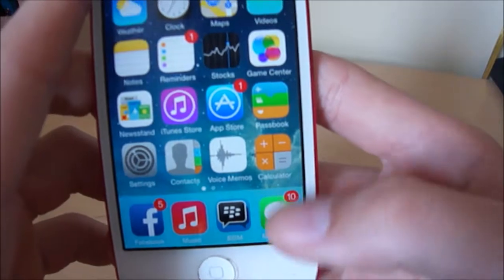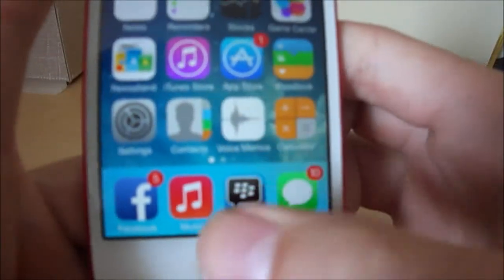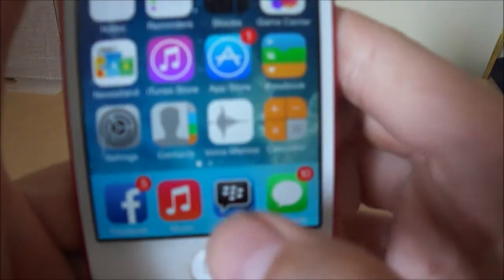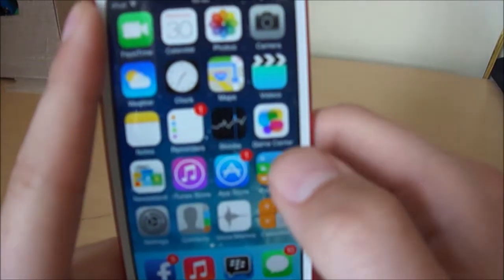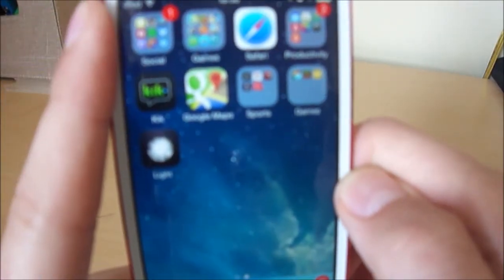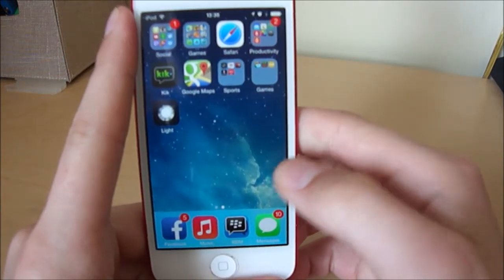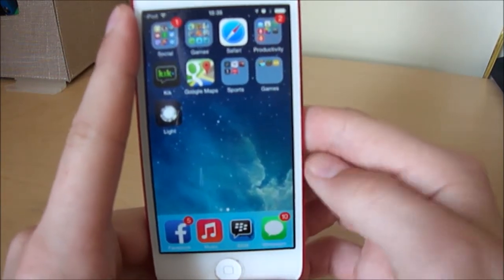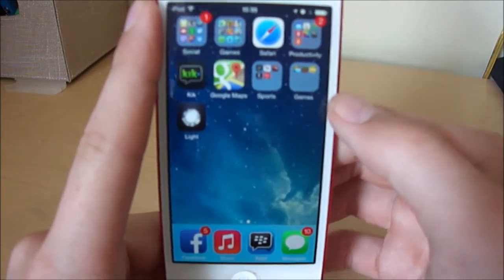Here you have your dock, and I have it set so it adapts to the wallpaper — if it's blue or green, it will adapt to that color. I currently have BBM, because I have people that I talk to, Kik, Google Maps, things like that.